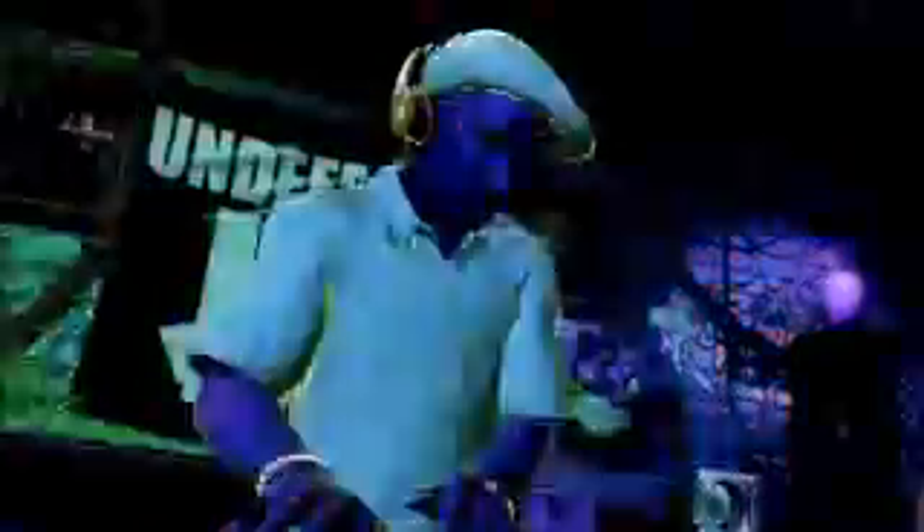DJ Hero for me is a lot bigger than the game. It's the science. Hip-hop was created by a DJ.